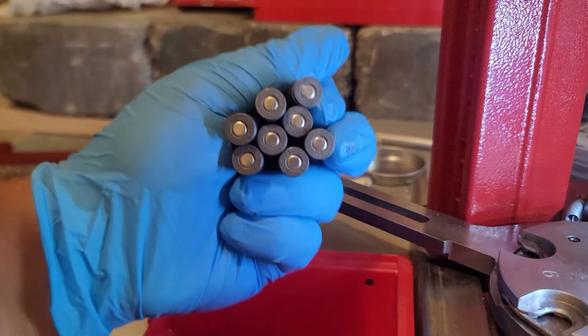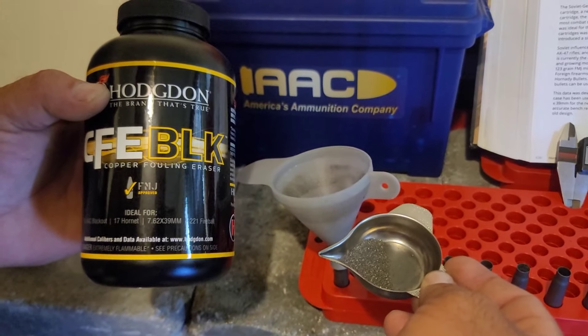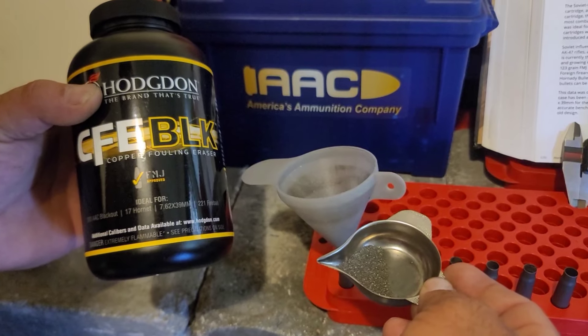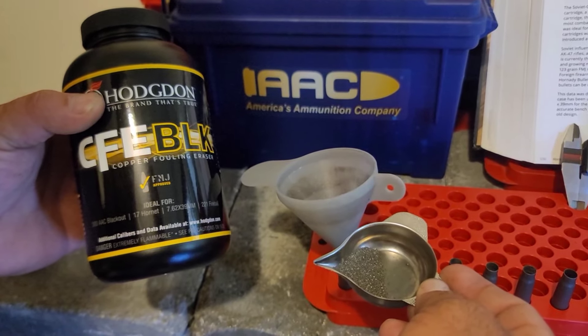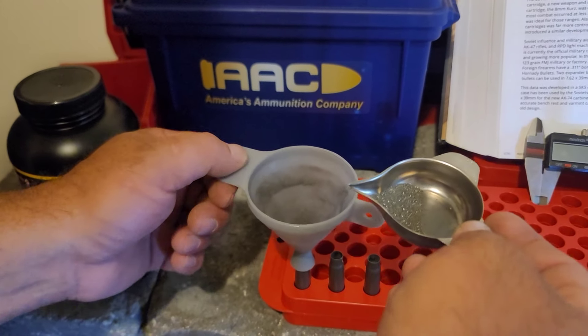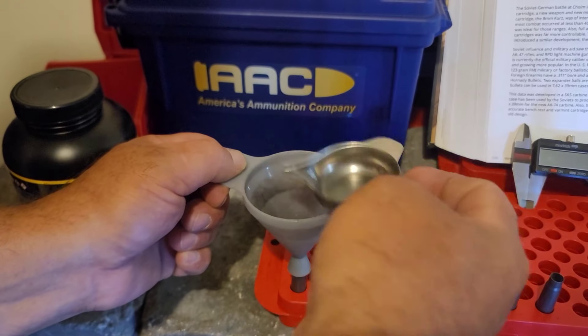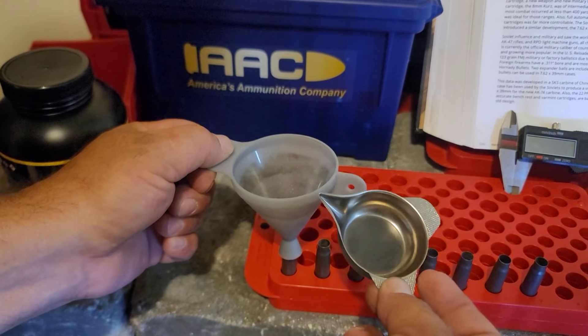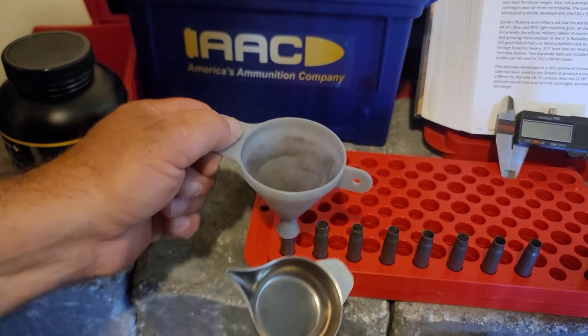Seven cases primed and ready for new bullets. We're using CFE Black, which works really well for 300 Blackout, so it should do well in 7.62x39 in my opinion. This is a known recipe, but I can't give you the recipe because I can't show how to completely load ammunition here on YouTube. You'll just have to trust me — it's a very common load.